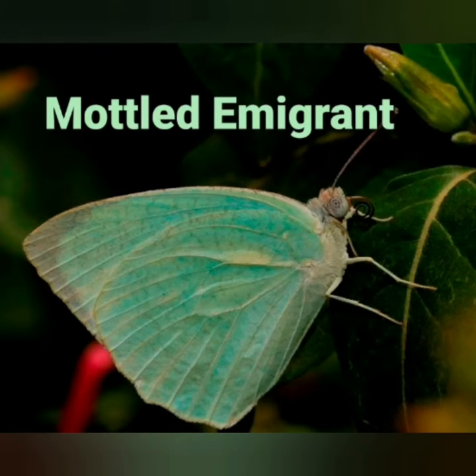Hope you enjoyed the beauty of the mottled emigrant butterfly, Catopsilia pyranthe. Please share the video. Thank you all for watching.